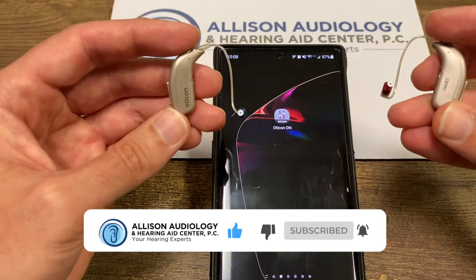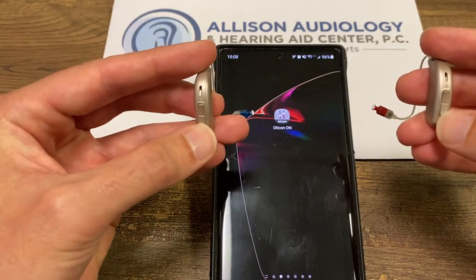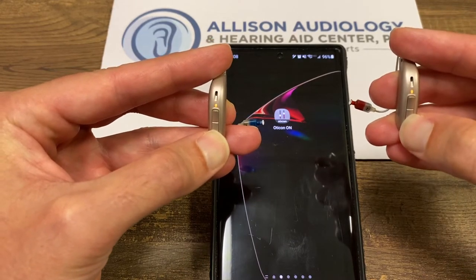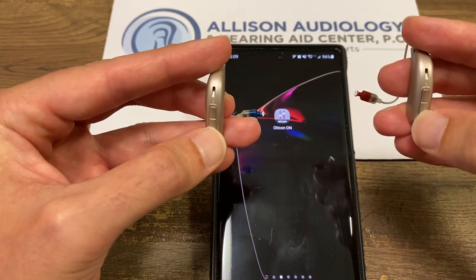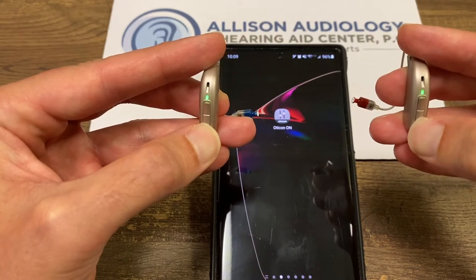The new Oticon hearing aids are rechargeable, so you would turn them on by holding the bottom button for about five seconds. Yellow light means they're off. Hold it again for about five seconds and the green light means they're on.